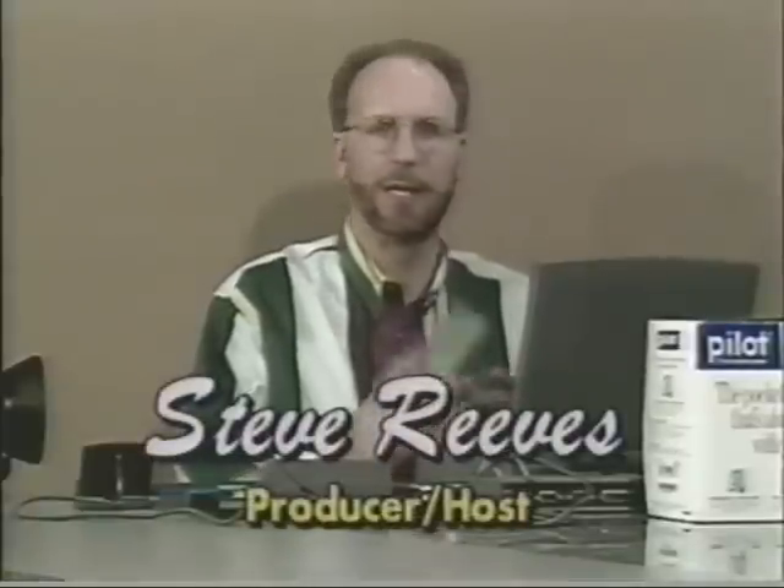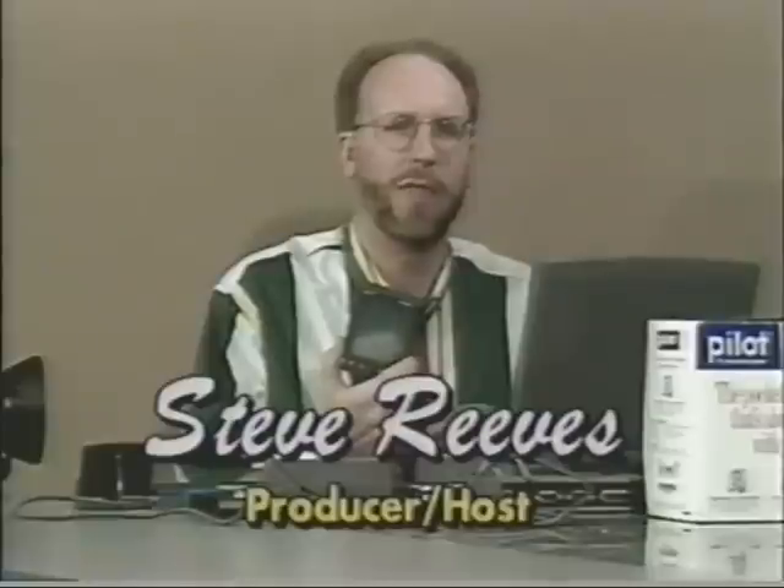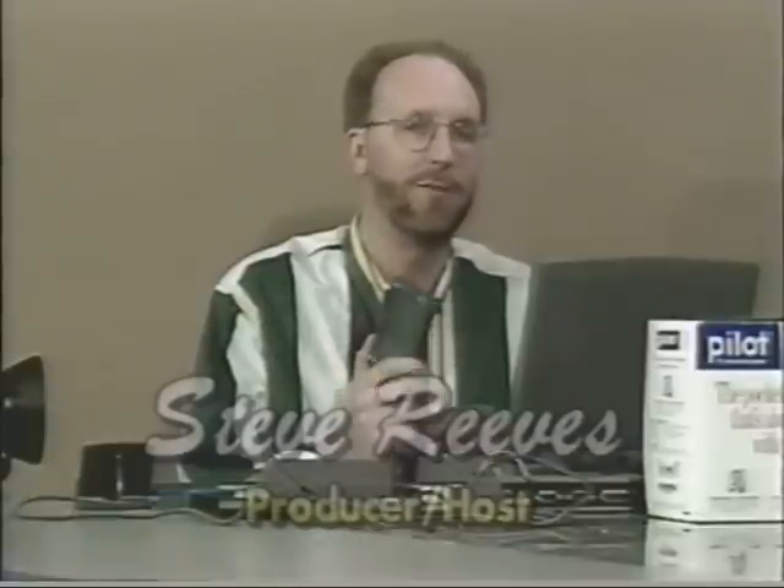Welcome back to the show. In case you just tuned in, this is the American Computer Enthusiast Show. My name is Steve Reeves, and we're going to take a look at this new Pilot. This is the Pilot 1000. There's a Pilot 1000, a Pilot 5000, and also some expansion things that we'll talk about.